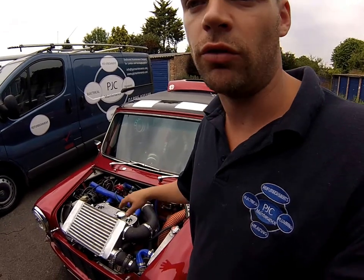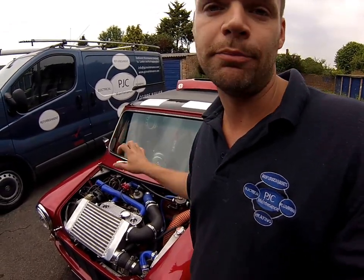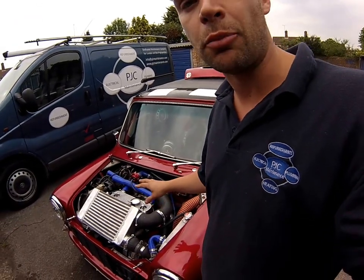My car gets too hot running on a standard fan and a standard rad, just because of the amount of boost it runs and because the engine is gas-flowed and ported.